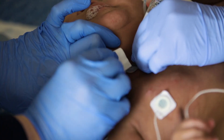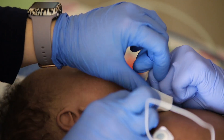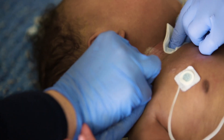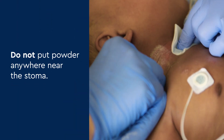After cleaning, pat the skin dry around the neck and trach stoma. Gently slide a new dressing under the trach wings around the trach stoma. If your doctor has prescribed a powder, put it directly on your child's skin around the neck, but do not put powder anywhere near the stoma.